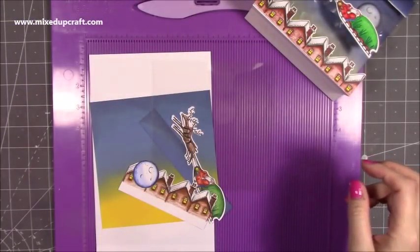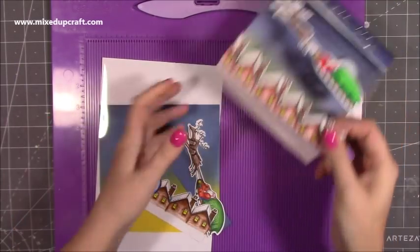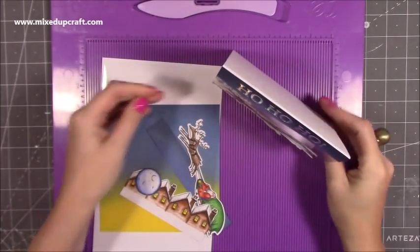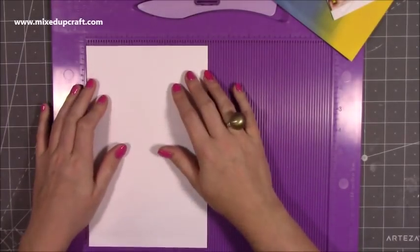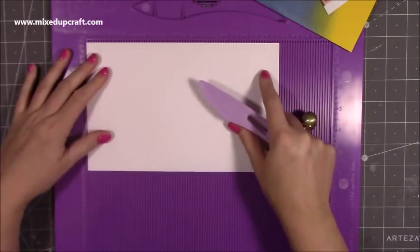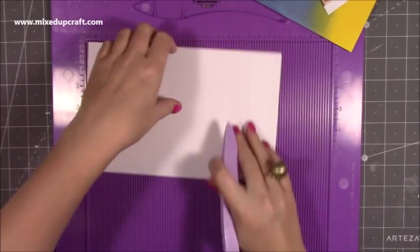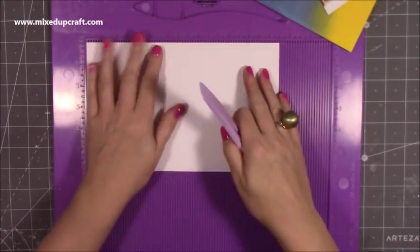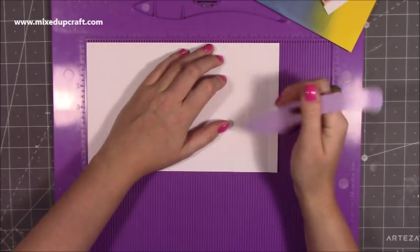All of that will be linked below as normal. I am using some acetate here — this is Crafter's Companion, a piece of 6x6 acetate, so the whole card will fold down to a 6x6 card. It just pops up straight away and will stand. To make the actual card itself, I have a piece which is 9½ by 6. You want to score along the 9½ side at 1 inch, then 7 inches. Then flip it over and score at 8 inches, then flip it back over again and score at 9 inches.